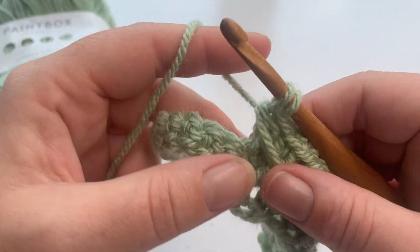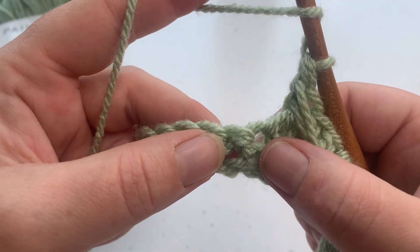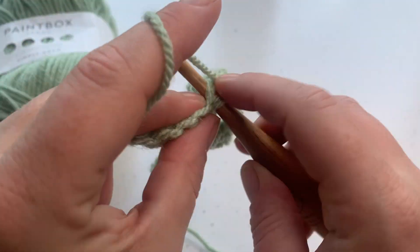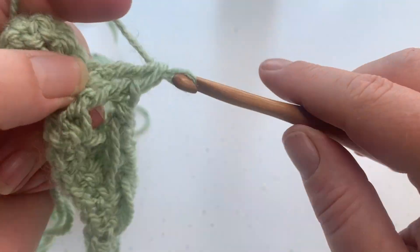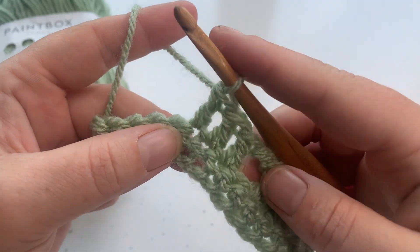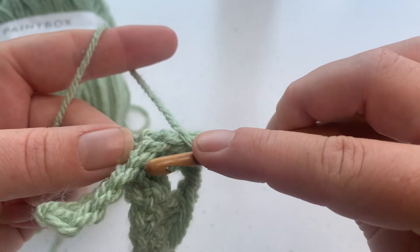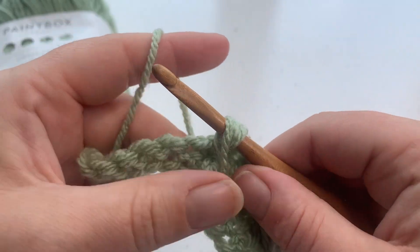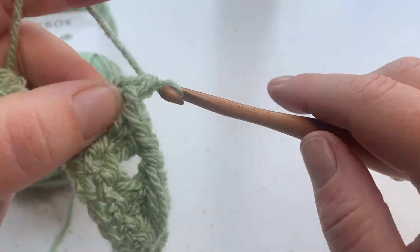Yarn over, pull through two — just stretch it out to make sure it fits across. Yarn over, pull through those last two loops. Remember we've already worked into that stitch there, so we skip this one and work three double crochets. Once we've worked those three double crochets, we work into that skip stitch: yarn over, pull into this one, bring that loop back through nice and tall.